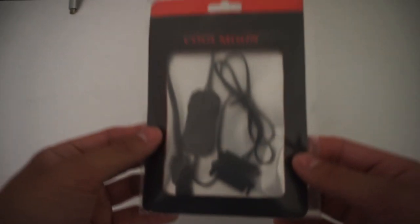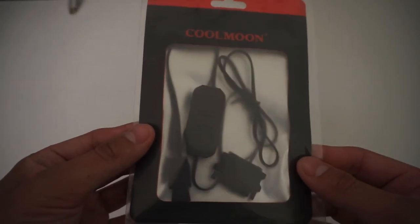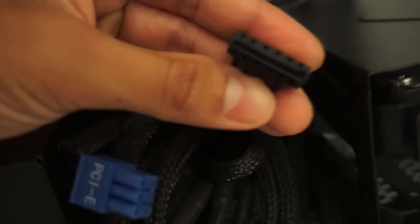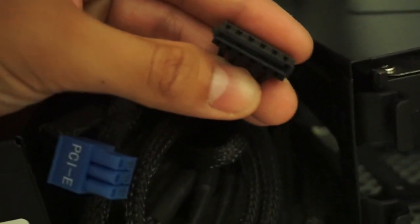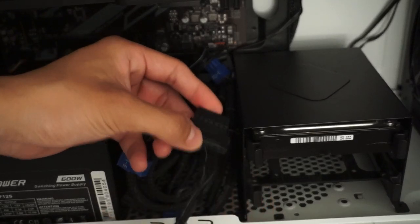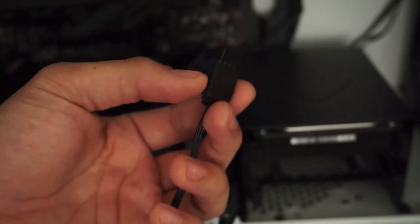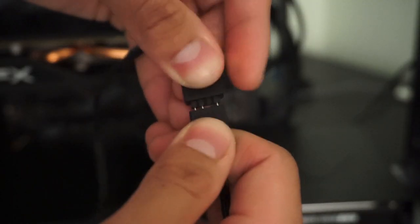Today we're going to be setting up our ARGB connector that connects directly to the power supply. Here's the current setup. You're going to want to look for a cable that looks like this one, much like an L, and then connect to that like so. Then you're given the three-prong attachment that you're going to go ahead and connect your wire to like so.